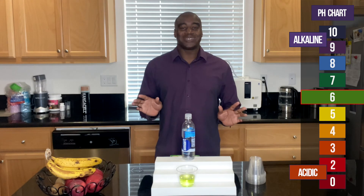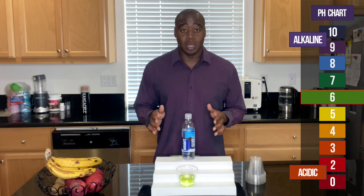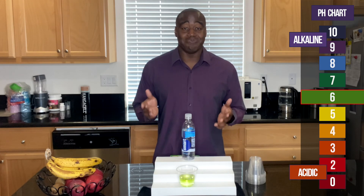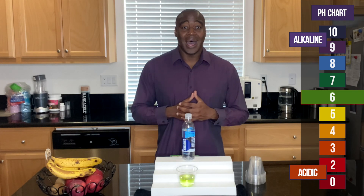Once again, just want to keep it simple — really quick video. But if you want to learn everything else about smart water and if it's good or bad for you, be sure to check out that video there or there, wherever it's at. Remember, you change your water, you change your world. I look forward to seeing you in that video. Take care.